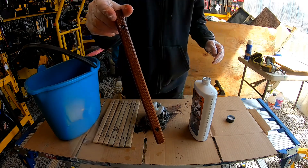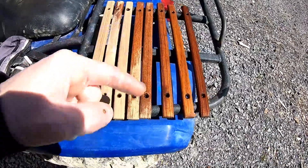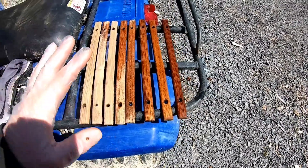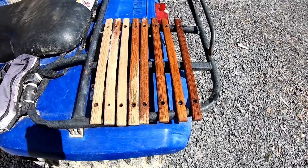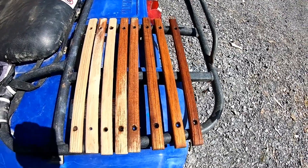Set this outside, let it dry, and we're going to do the same thing with the other ones. We just need to let the rest of them dry and then we can go ahead and do the Teak Brightener. And then we only have one more step after that, and that's the Teak Sealer. So let's let them dry and then get back to it.